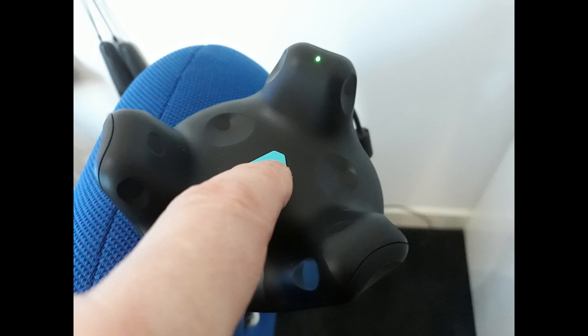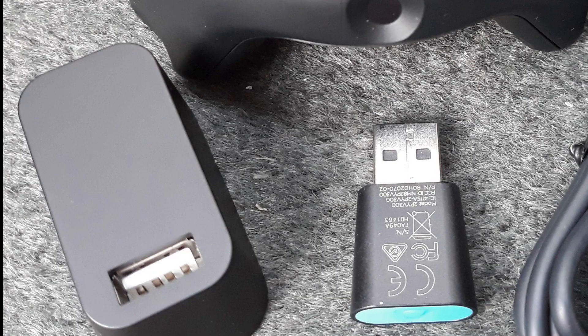To turn the tracker on simply press the power button. To turn it off you need a long press just like the Vive controllers. You need the dongle if you are using two controllers like I am. The dongle is plugged into the dongle cradle and the USB cable from the cradle goes to your PC. I have the tracker permanently connected to the PC by a USB cable so I don't have to worry about the battery going flat.